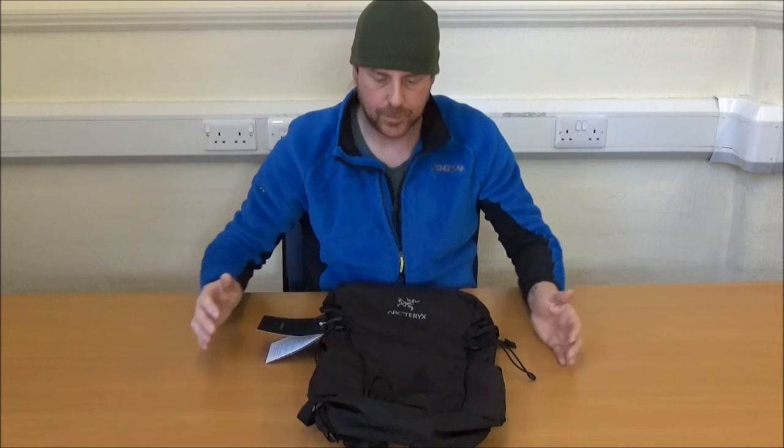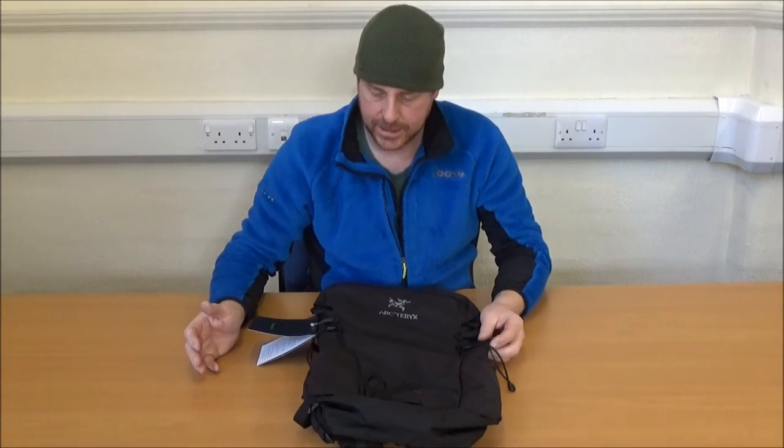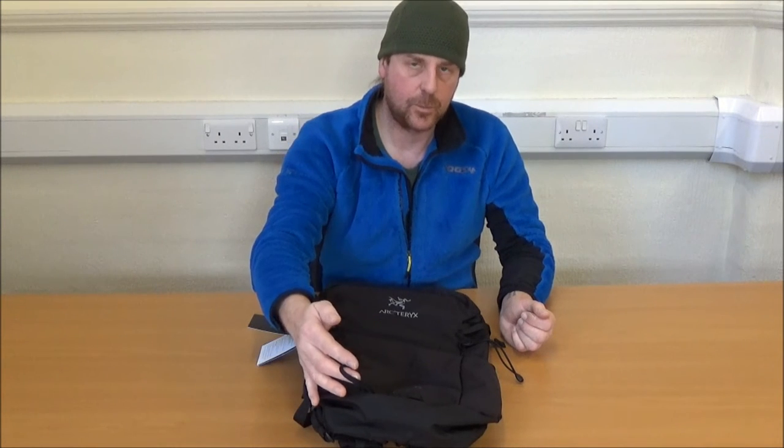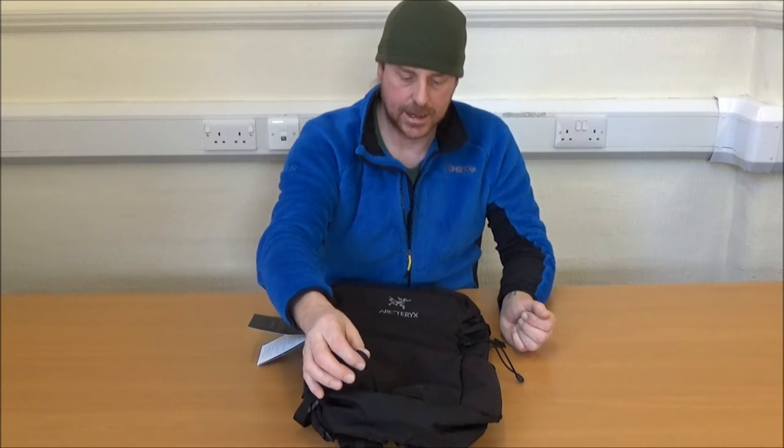It has a mountain tool loop here, and they've called it a mountain tool loop rather than an ice axe loop. I'm not sure what applications a 25 litre pack would have for use where you would carry a single ice axe.